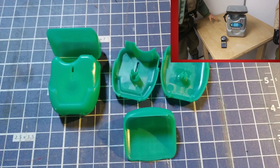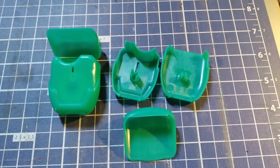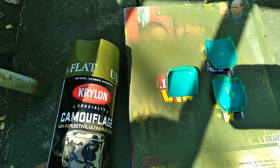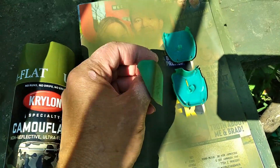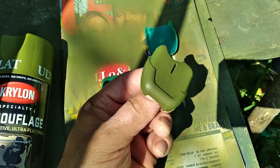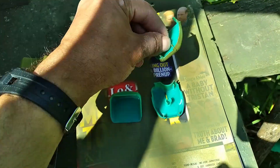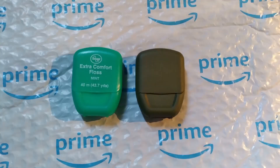I wanted to try something different than my last dental floss upcycle project. I deconstructed the floss pack and ended up with three pieces. I decided to paint it ultra-flat olive green. After scratching the surface with a file, I painted it inside and out. All three parts fit together and the ultra-flat paint looks very cool.